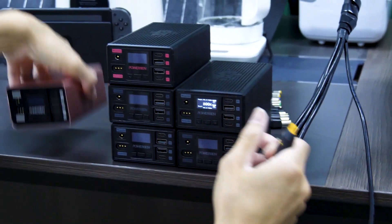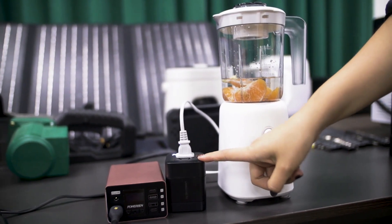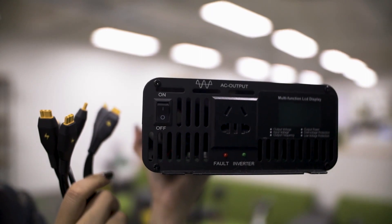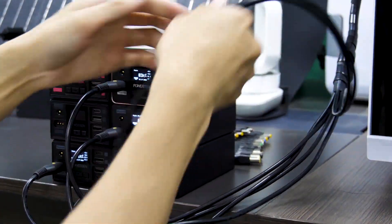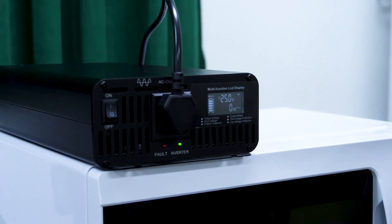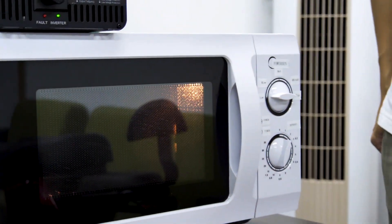I think the game-changing design of the Power Beam is its amazing modular capabilities. Since Power Beam offers various AC inverters, you can achieve a regular power station by pairing multiple units together to match the inverter capacity. Take this microwave as an example — pair six units of Power Beam, achieve 1,500-watt capacity, and use a 1,500-watt AC inverter to power it. That's amazing!